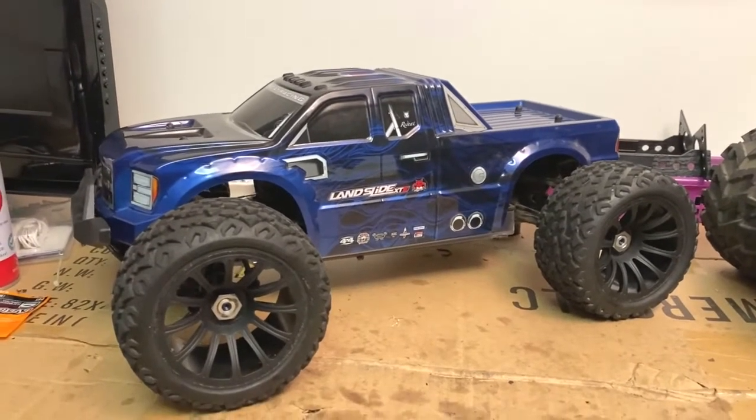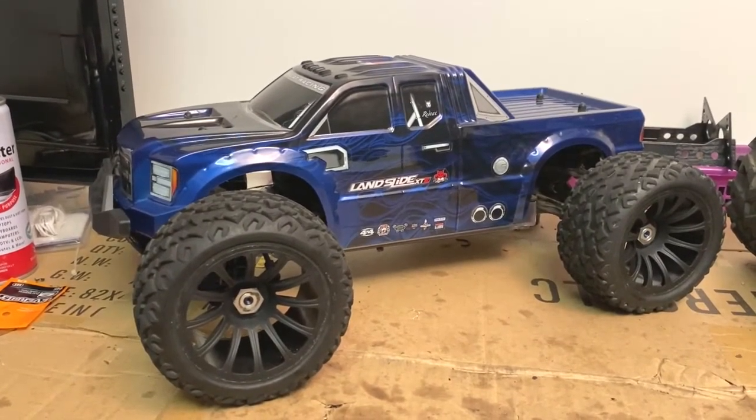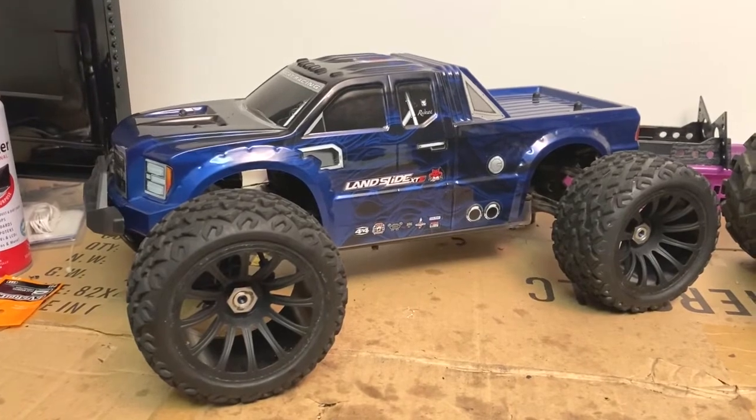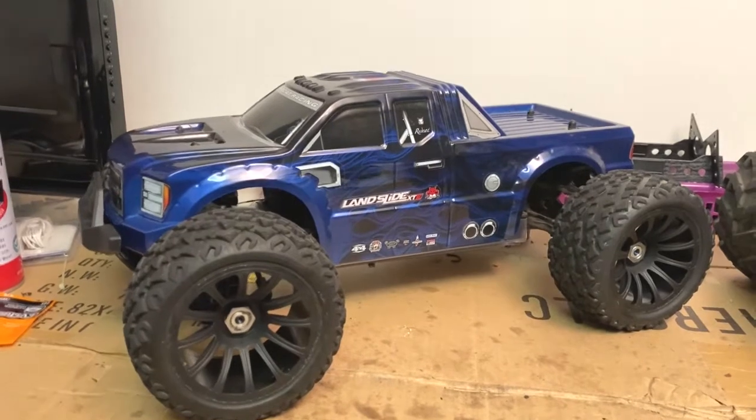The swap is done. I swapped the axles and tires from the Landslide to the Terramoto 10, and from the Terramoto 10 to the Landslide.